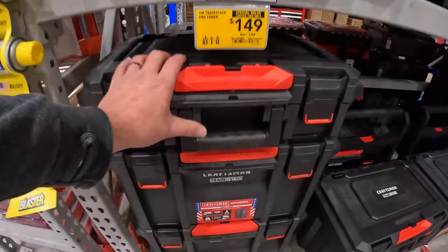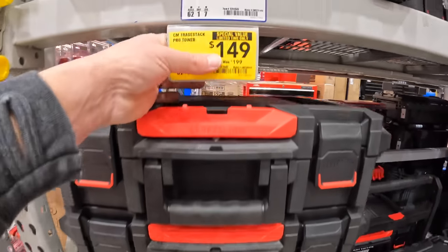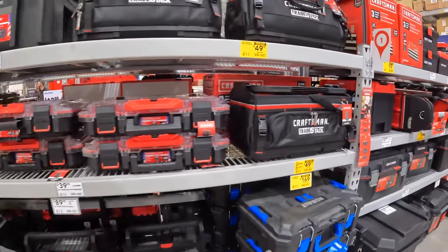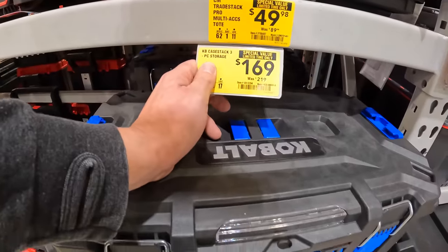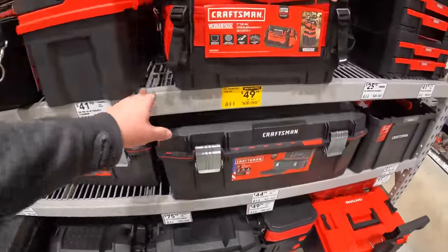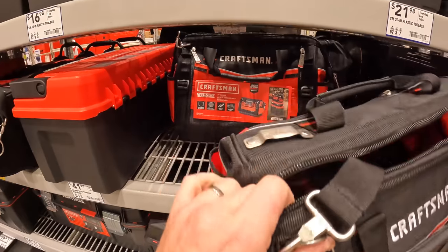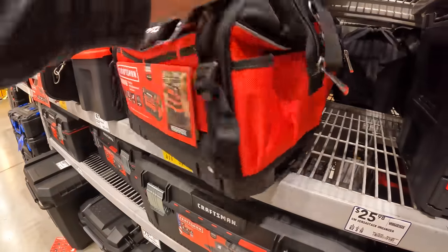$149 for Craftsman's Trade Stack, all three units. $169 for their Cobalt three-stack storage unit. $49.98 for their VersaStack tool bag — Craftsman does have some robust bags. I like that.